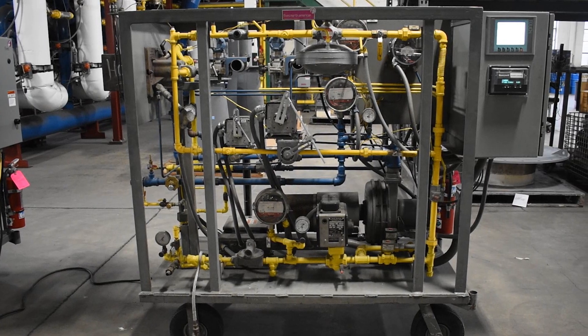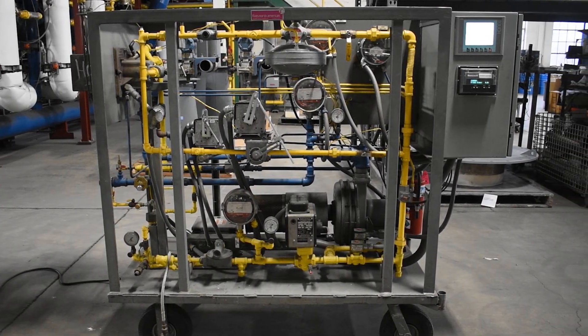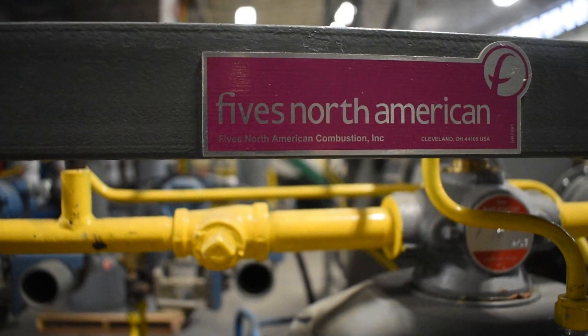Hello and welcome to the Feeb North American R&D Lab as we demonstrate linkage setup on the combustion cart. The combustion cart is a valuable tool that delivers hands-on learning opportunities to common combustion system issues that may arise.